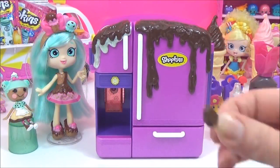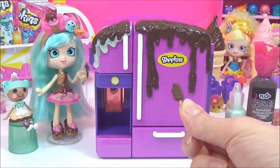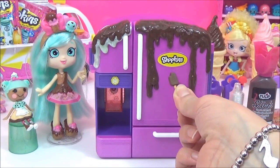So while that's drying, I'm going to add some ice cream embellishments, and they will act as fridge magnets.